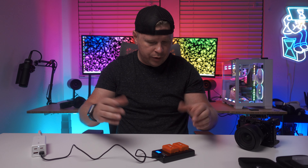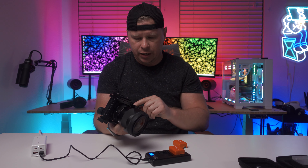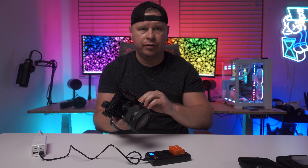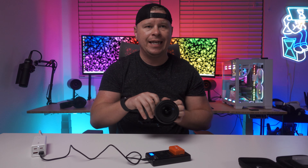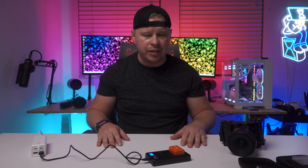Just to show you, these do work with Sony cameras. I have an a6400 here and I can easily take this out, put it in, and we're good to go. No issues with it fitting or anything like that. So if you're looking for batteries for your Sony APS-C camera, these are ones that I would definitely recommend.